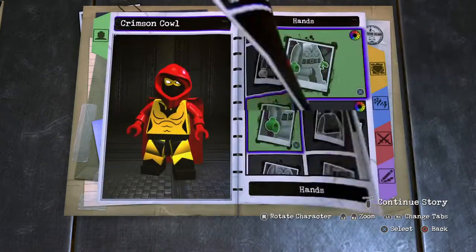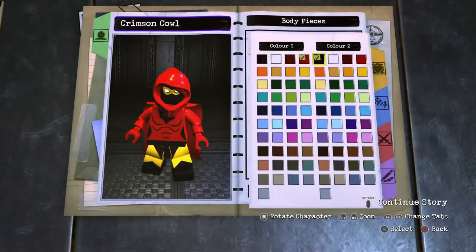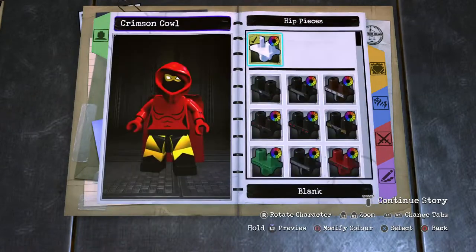Hands - red. Torso: custom body, body 02. Red for the torso, black for the line work. Remove the emblem. And then onto the hip piece - red.